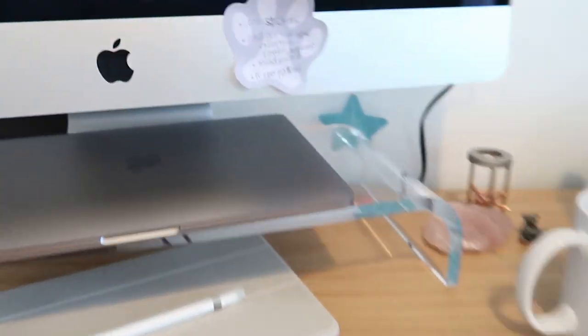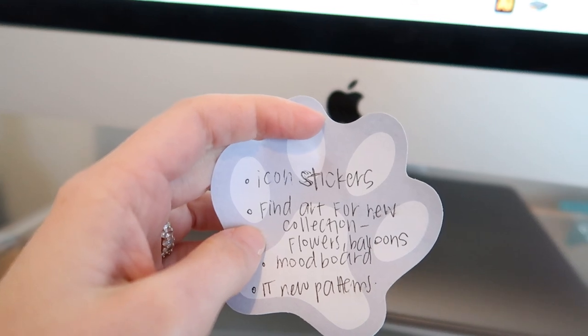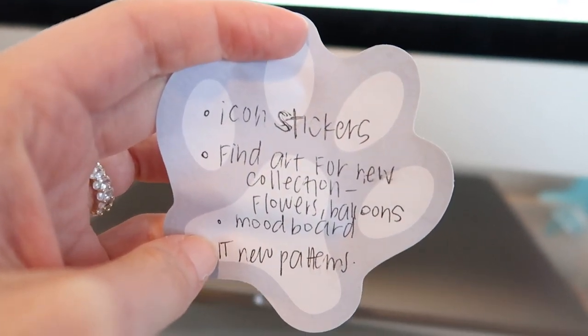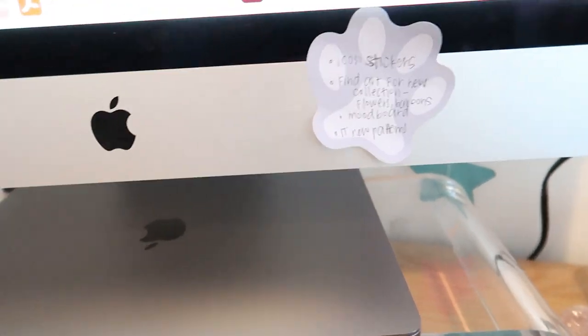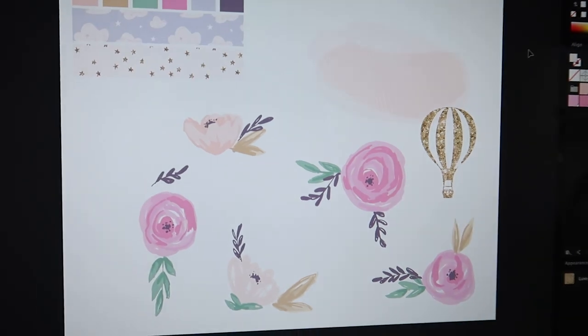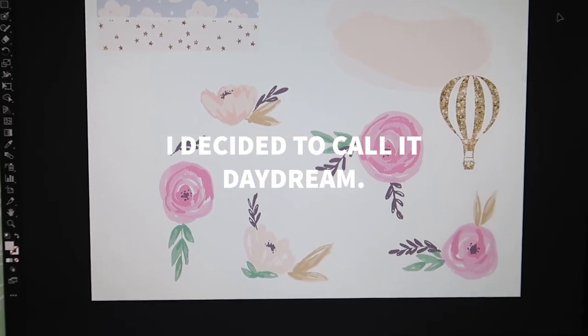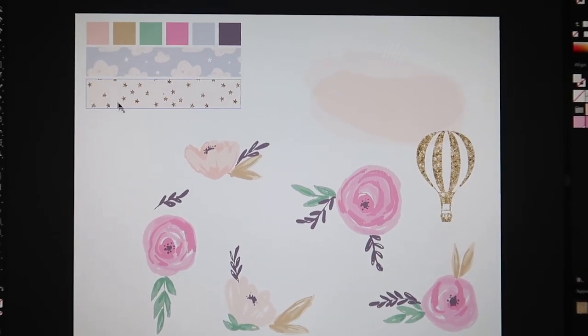While the icon stickers were printing I worked on the next thing — finding art for a new collection — and I quickly worked on a couple of patterns, so I feel like that's good progress for the day. I'll continue and pick up where I left off tomorrow. This is my mood board for new stickers — I'm calling it a fairy tale theme. I have flowers, a hot air balloon, some clouds, a star print, and I have the color palette picked out.